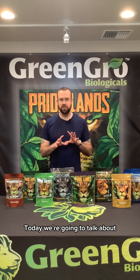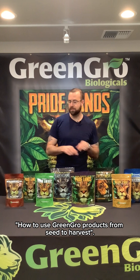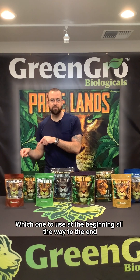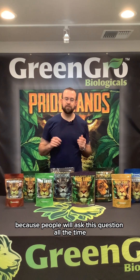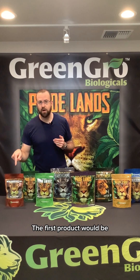Hey folks, Mark with Green Grow here. Today we're going to talk about how to use Green Grow products from seed to harvest — which one to use at the beginning all the way to the end, because people ask this question all the time and we want to give you all the answers.